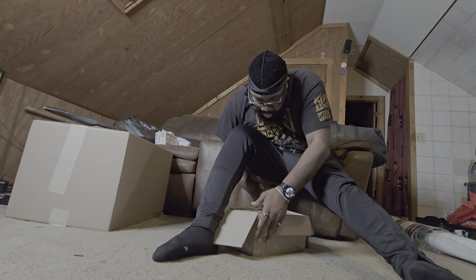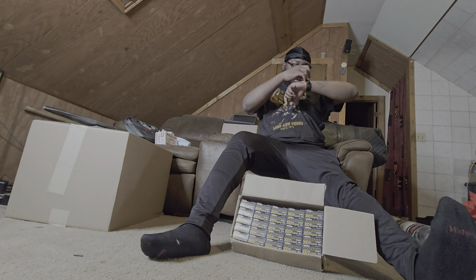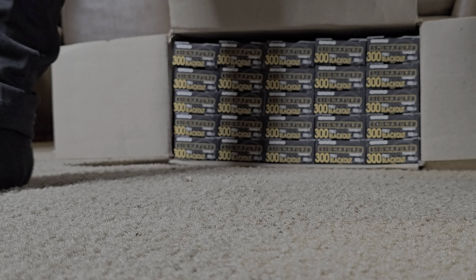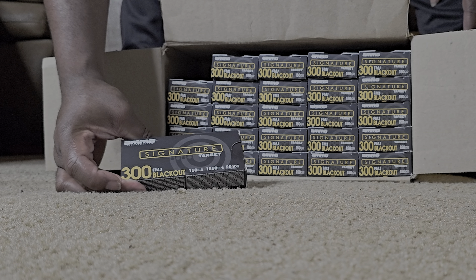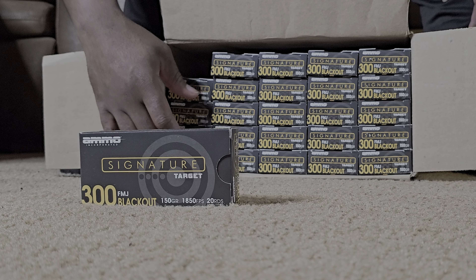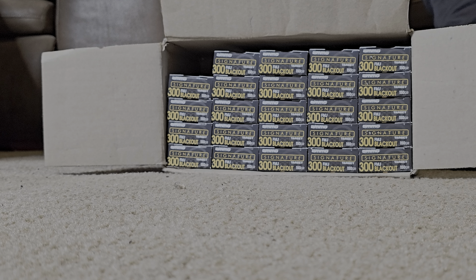We've got this box of 300 Blackout. I'm actually gonna order another box of this, but this is 20 rounds of Ammo Ink signature target ammo. So it's five rows of four — that's 500 rounds total. Let's open this and see.